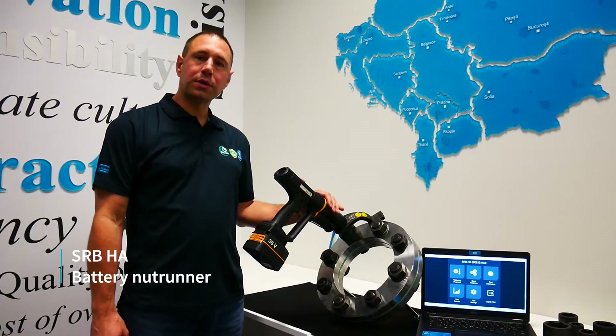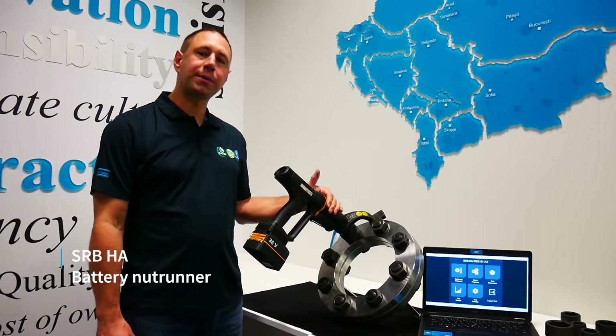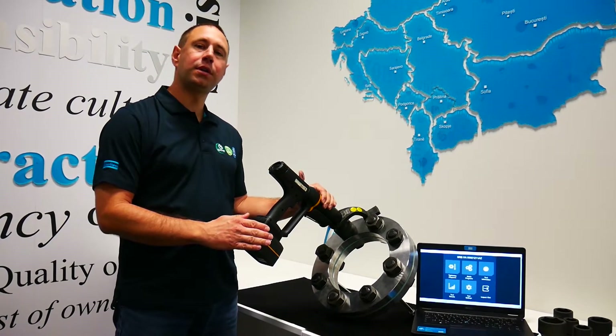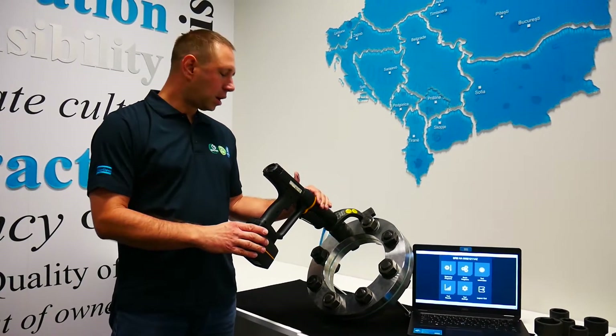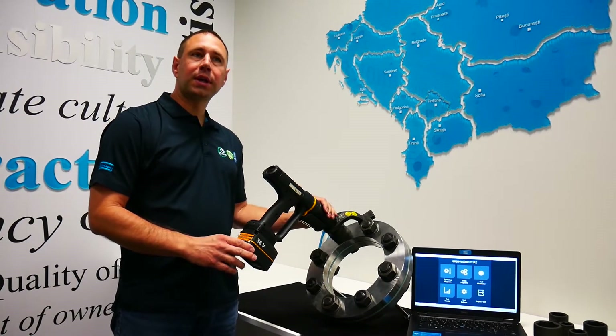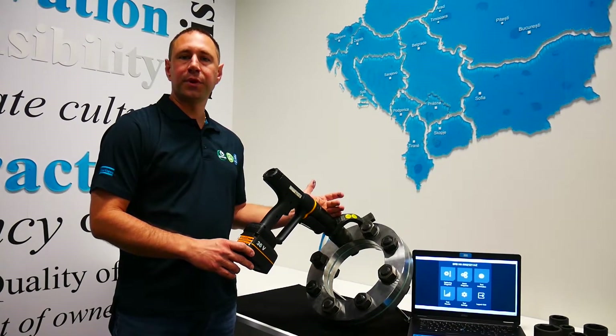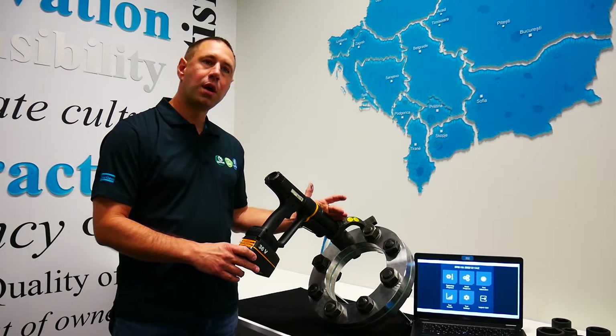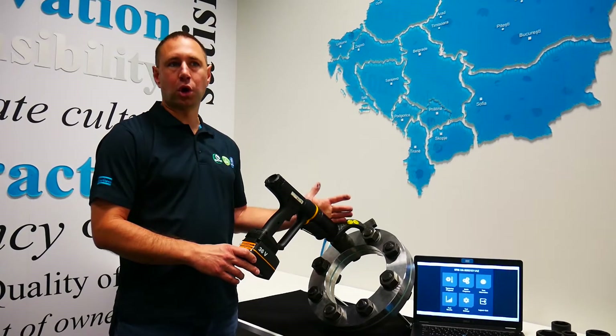We have four models up to 4,000 Nm and here you can see the 1,300 Nm model. The tool is unique because of its built-in strain gauge torque transducer, which brings plus minus 5% accuracy on all types of joints.